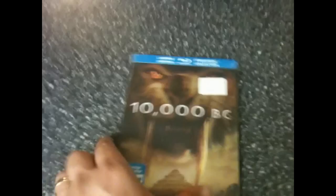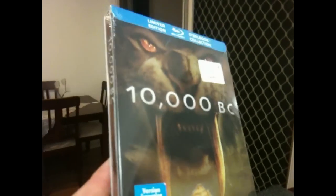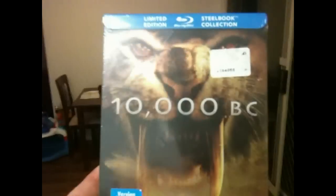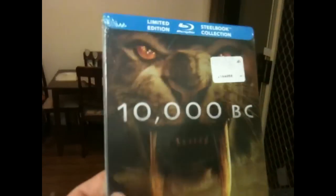Number two, ladies and gentlemen, is 10,000 BC — one of the best steelbook cover arts that they've released in this wave. I don't have one of these. Look how beautiful it is, man, with the saber tooth at the front. Absolutely spectacular Blu-ray steelbook!